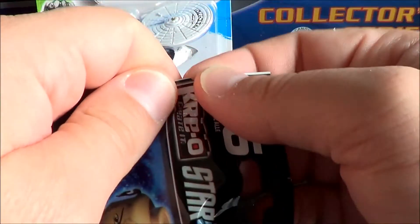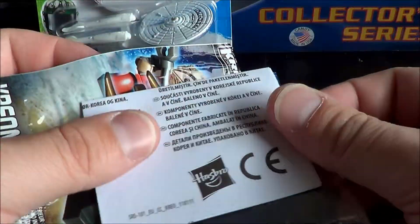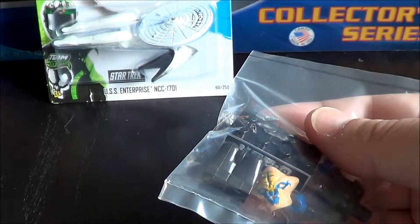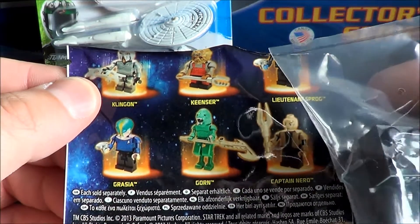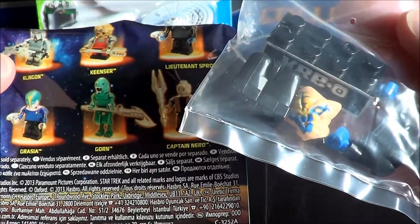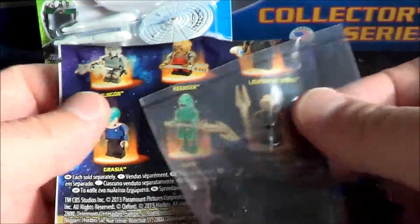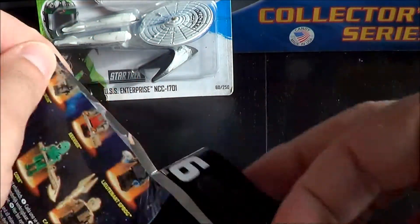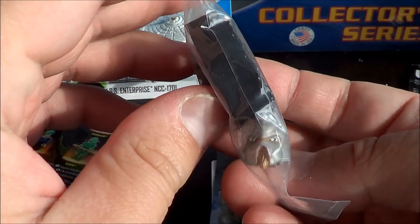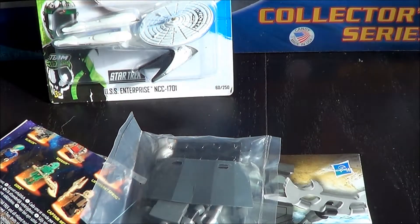I looked at them and I didn't want to buy all of them — too many. There are six and I want one of each. This one is Lieutenant Spock. I already have Grazia. Now I think this pack has the Klingon — yes, it's the Klingon. I will open all of them and put them together.